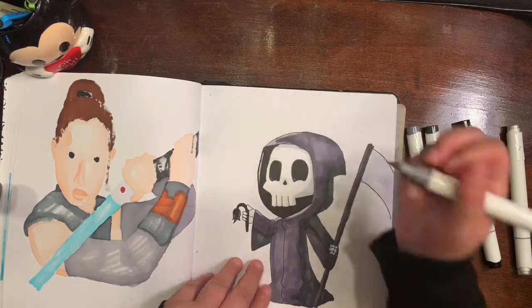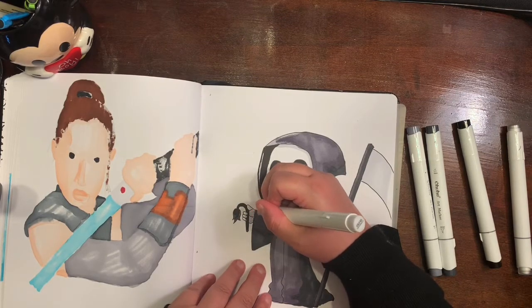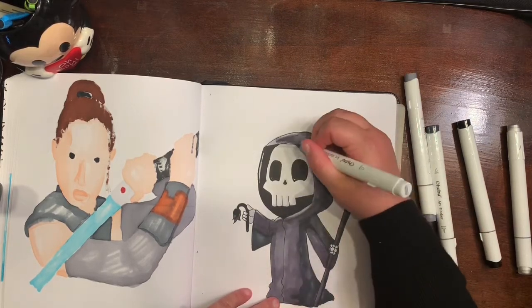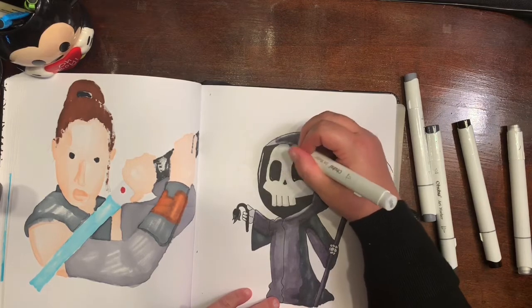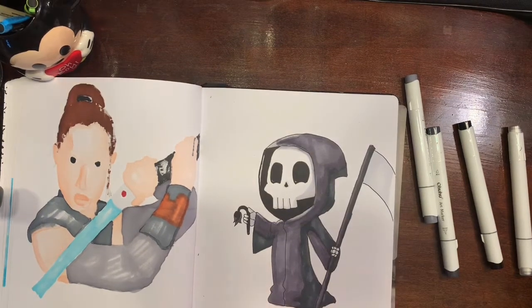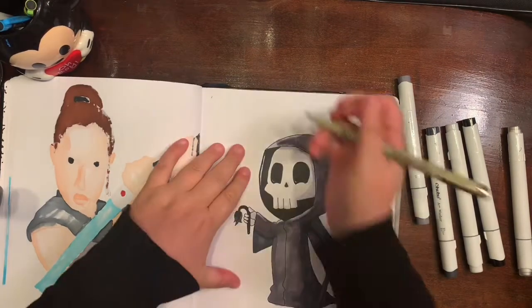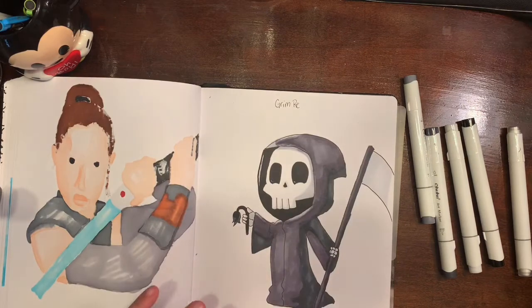If you like this kind of video, give me a thumbs up. I would like to do more of the 300 drawing prompts, so if you like this, give me another thumbs up. If you like it and want to see more, go ahead and hit that subscribe button and hit the bell icon — then you'll be notified when I, Crafting with Evie, post new videos.